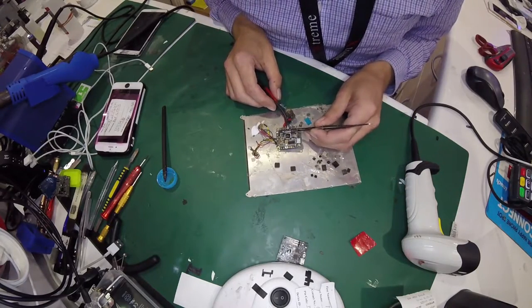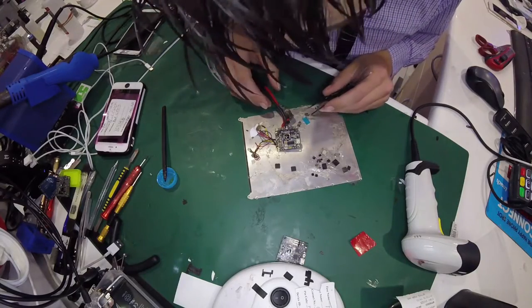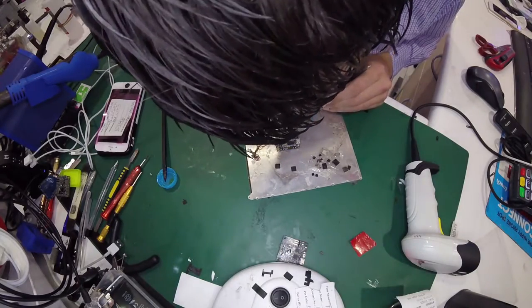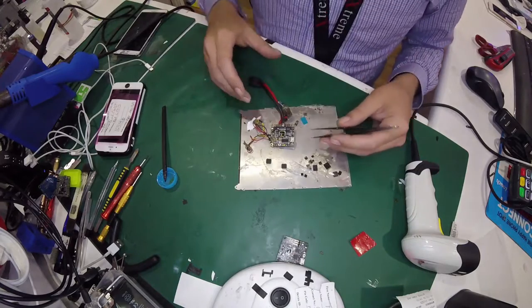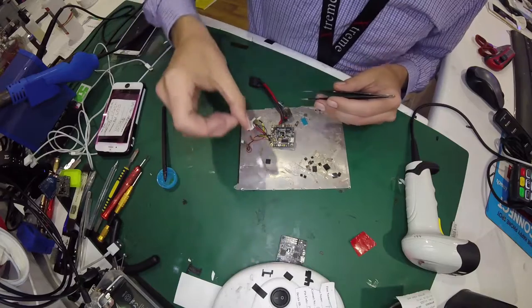Realistically, we could clean these pads up, add a bit of 60-40 and make it all nice. But I don't need to, I don't want to, I'm not going to. I'm just going to pop it on and hope it works.